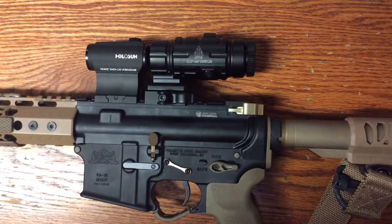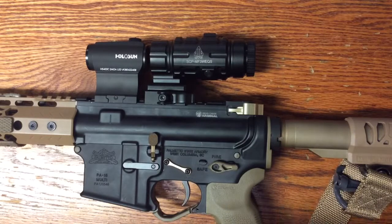My general impressions are I've been very happy with them. They're slightly pricey as far as accessories go, but they do all work well and have been good and durable.